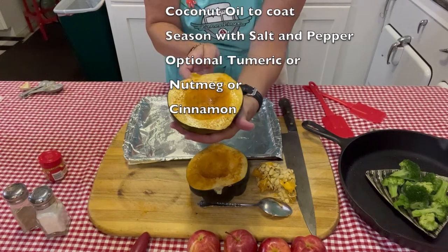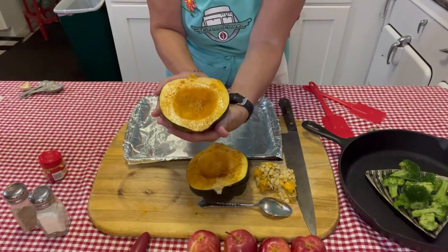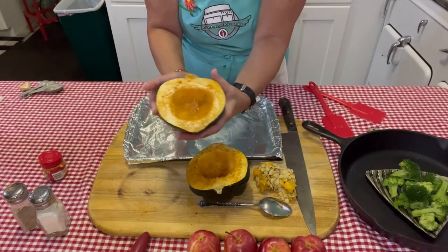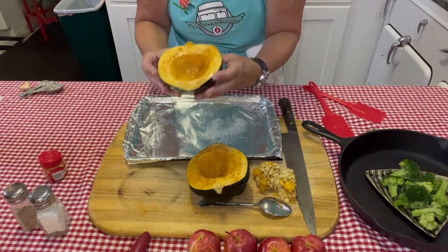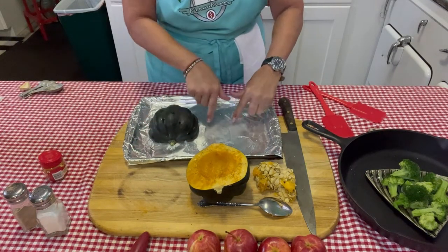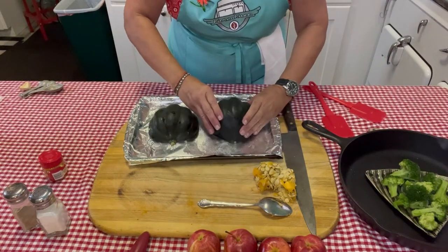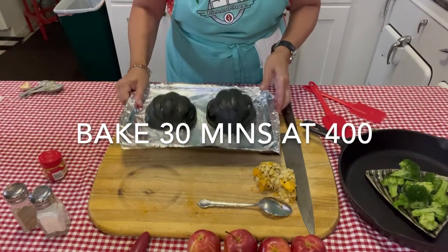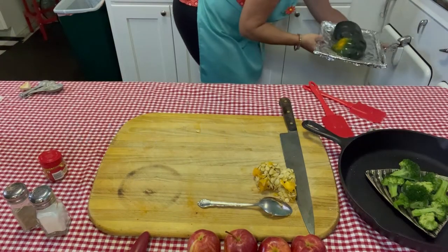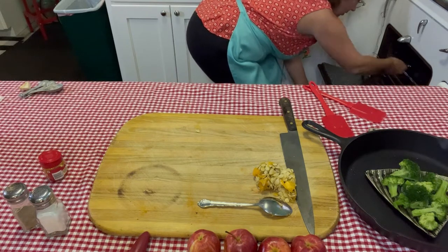I've got my acorn squash all oiled and seasoned — I used some salt, pepper, and turmeric. Again, you can add nutmeg or even cinnamon, whatever you'd like. When you're done with your seasoning, take the squash and put the cut side down on your pan that has a little bit of oil on it. Put this in an oven at 400 degrees for about 30 minutes. We've got the old Chambers stove all heated up and we are going to put it in there.